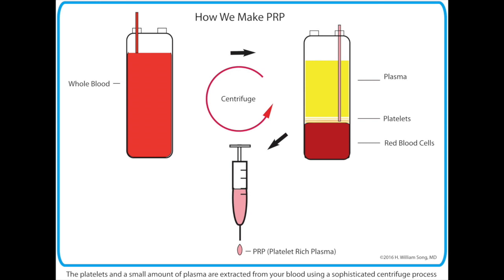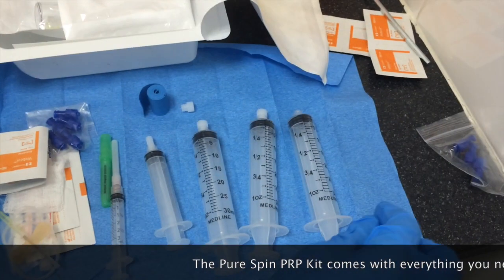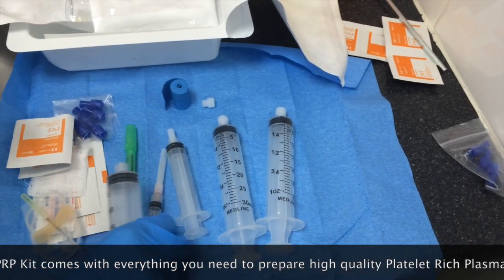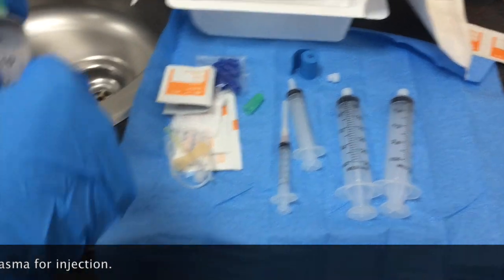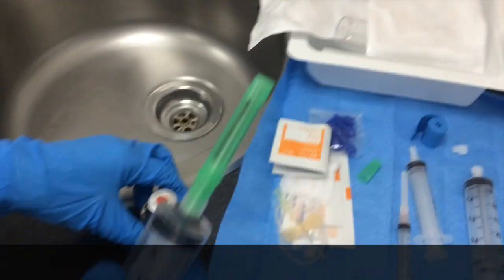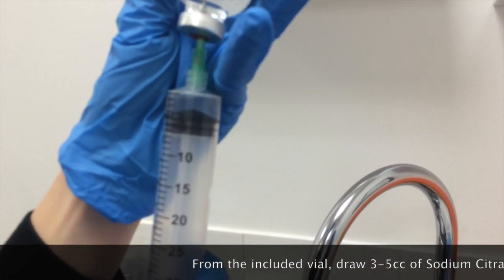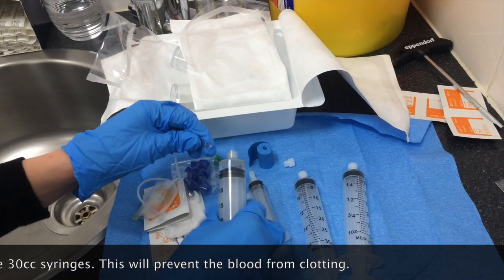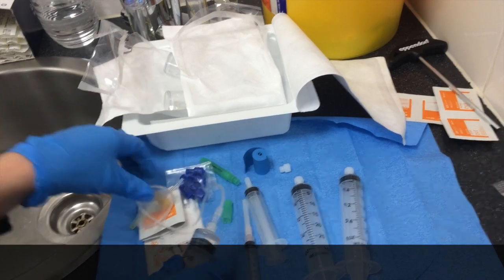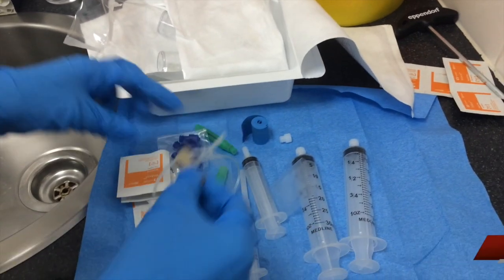Hi, Dr. William Song here to talk about how to make PRP using the PureSpin PRP kit. Put that needle on it, and just draw up about three cc's of air into the syringe. Okay, so now you've got that all ready, and then you're going to get PRP on it.